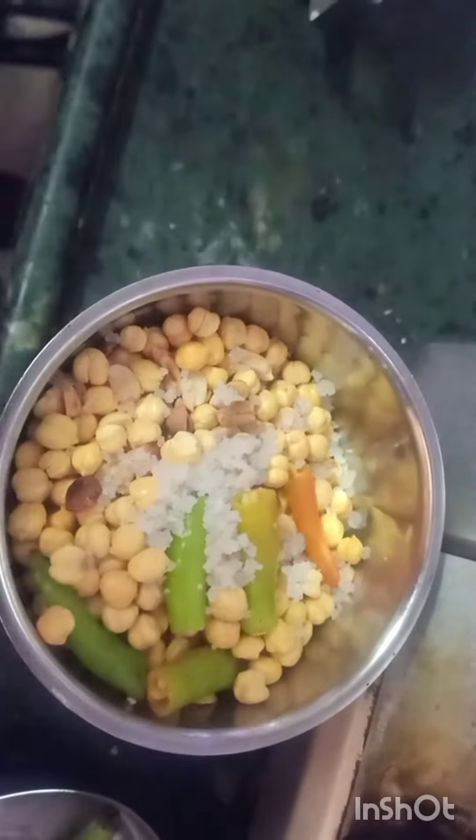Hi friends, today morning breakfast recipe is Uppuongali.